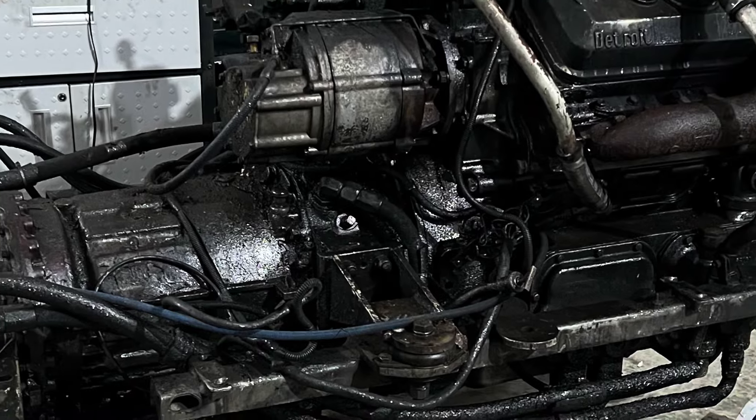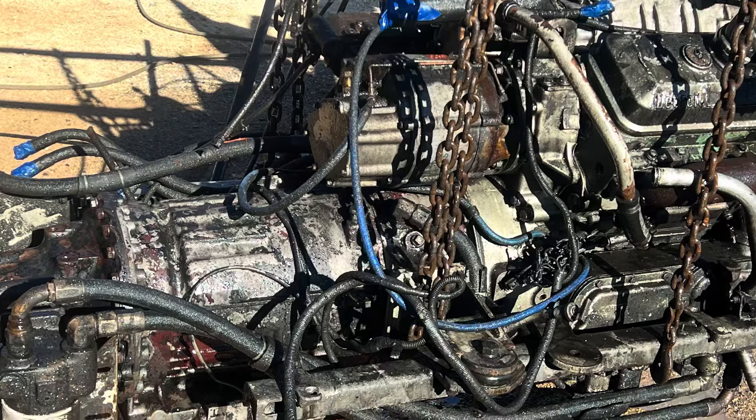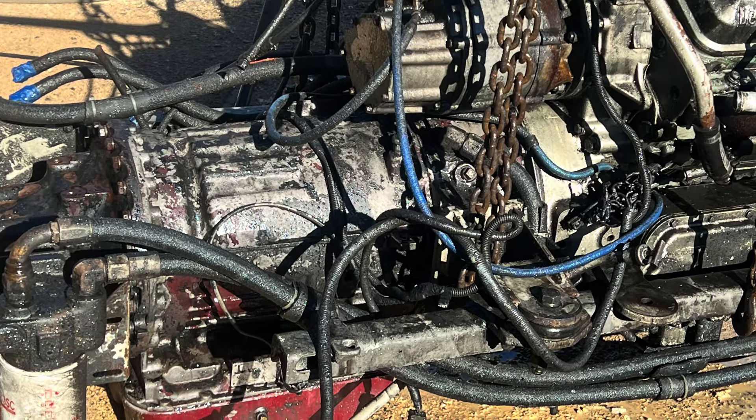One thing — this engine was really dirty, just gross and black. We got in there, really started scraping and getting all the dirt and gunk off of it, and got it cleaned up pretty good.